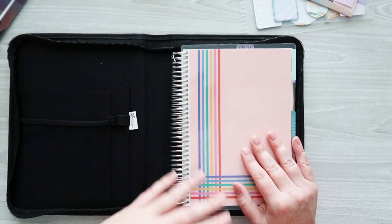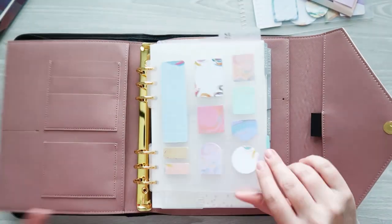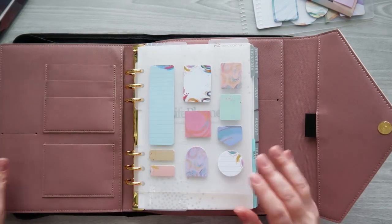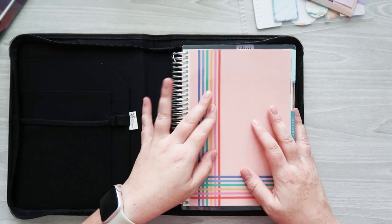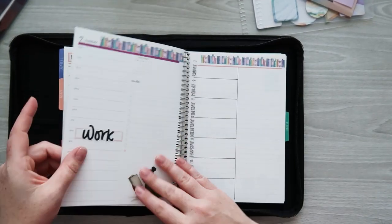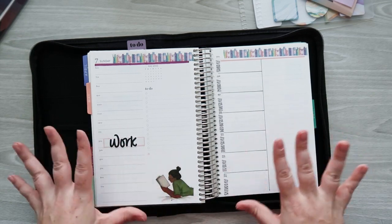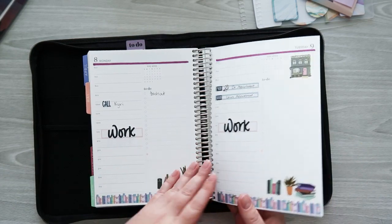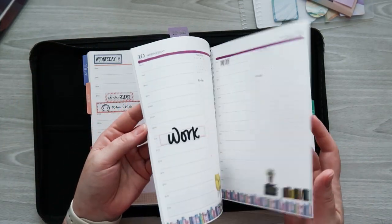I'm going to start taking my planner to and from work. I was thinking about taking my compact vertical, but next year I'm planning to use the agenda which has the compact vertical in the canvas design. I felt the folio would protect my planner better, so I decided to take my daily planner and still write down daily to-dos. I've already set it up for the week with a book theme going on and a semi-mock weekly spread on a blank page for notes or to-do lists.